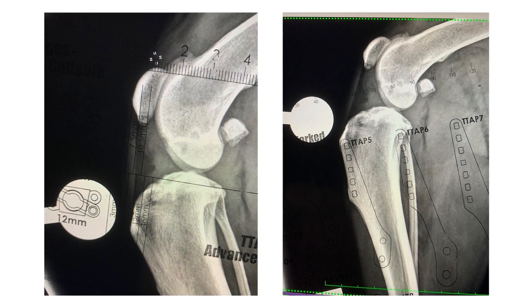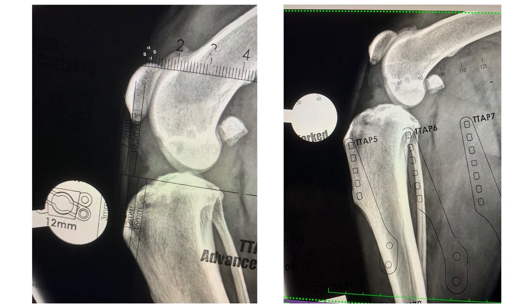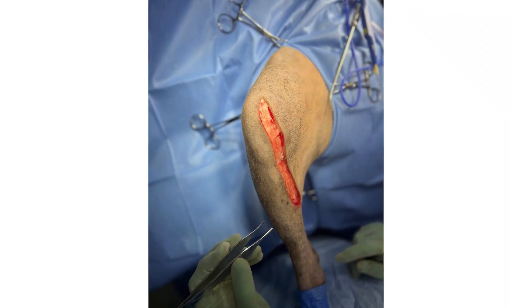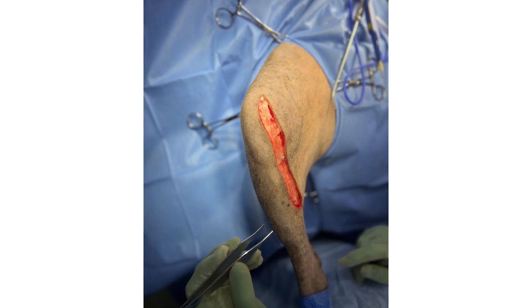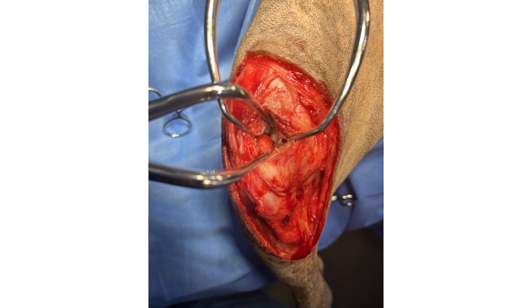Very accurate preoperative planning is essential both to ensure correct positioning of the osteotomy and to determine the degree of advancement required. The patient is positioned in dorsal recumbency and the stifle joint is approached via a medial incision. A mini-medial arthrotomy or arthroscopy should be performed in order to inspect the joint space.